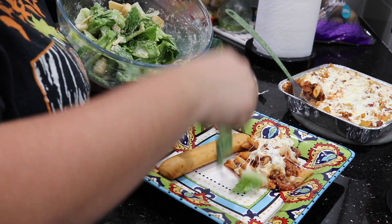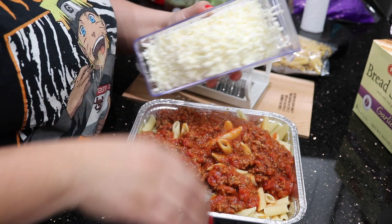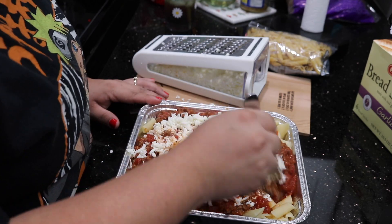Hey guys, welcome back to my channel. In today's video we are going to be cooking dinner for my family. So here is a little glimpse of what I'm making.